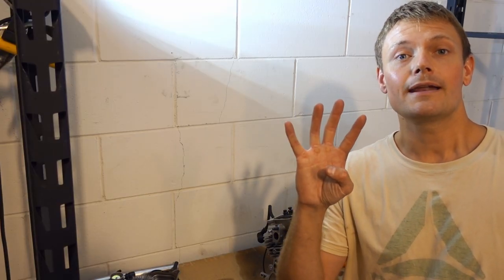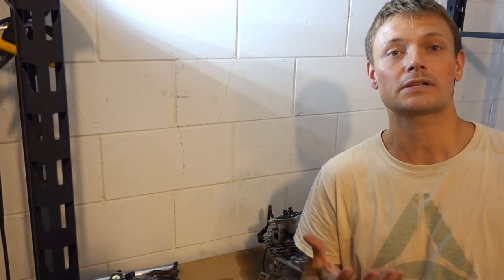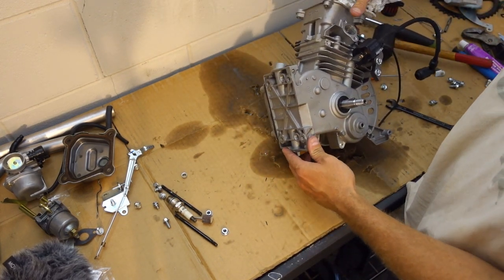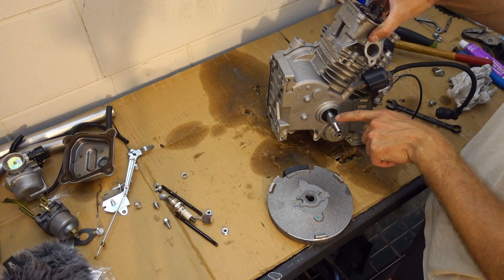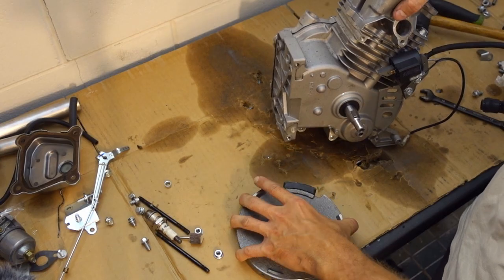Moving on to number four for our small engine performance mods, which brings us to ignition timing. There are a few different ways you can change the ignition timing on your small engine. This little keyway is your timing keyway — all you have to do is purchase a new timing keyway that will allow your flywheel to set at a different timing position.